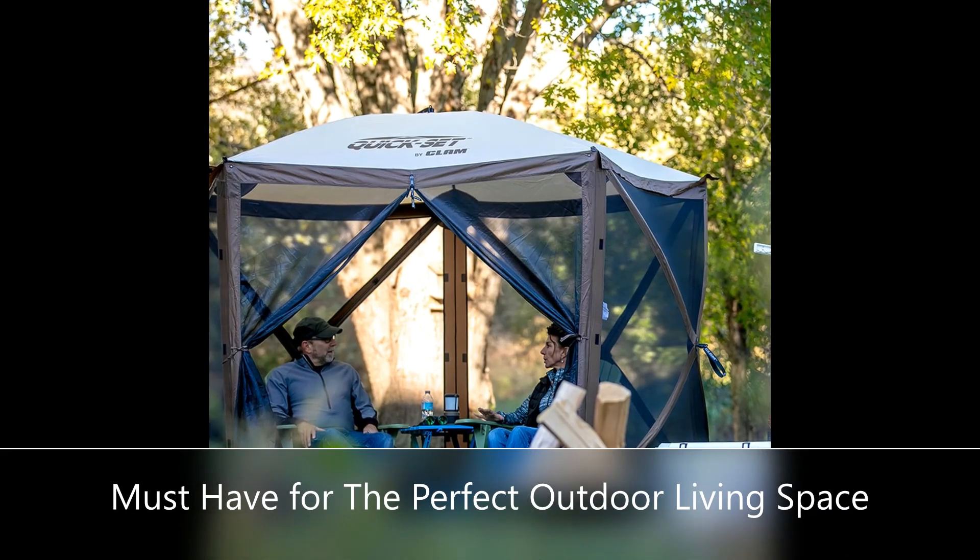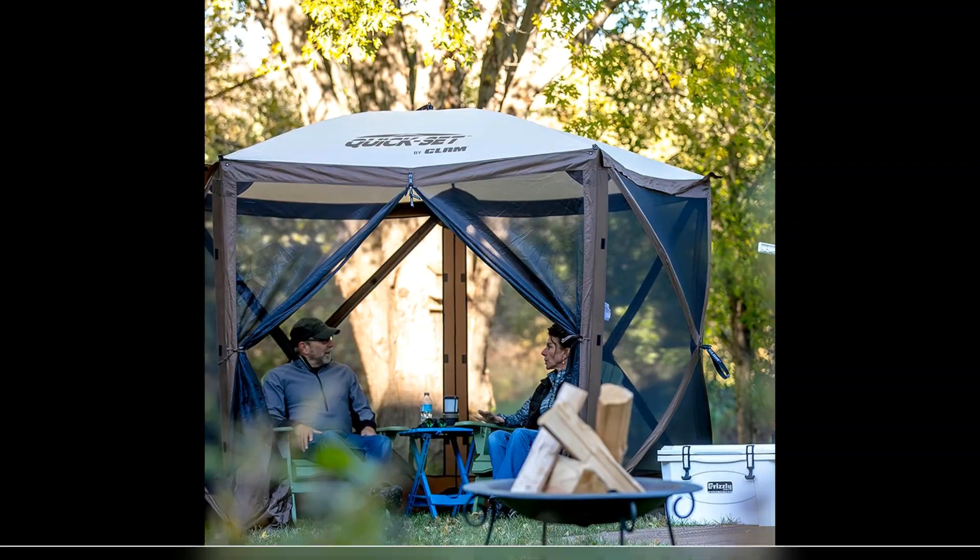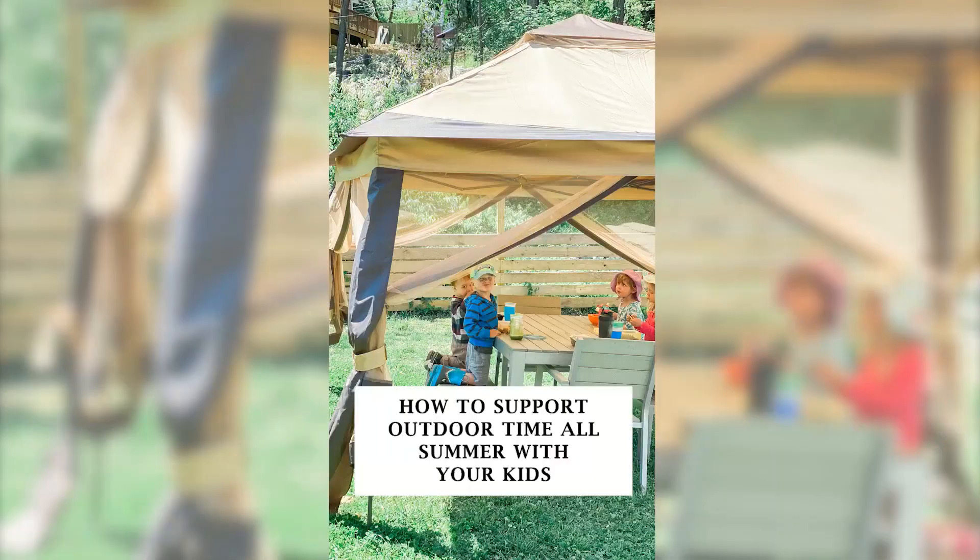High-quality mesh screen and extra-wide skirt help keep bugs, flies, mosquitoes, and other insects out.